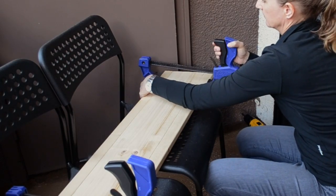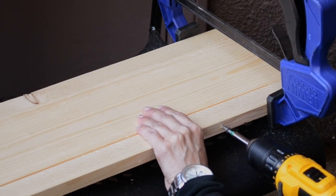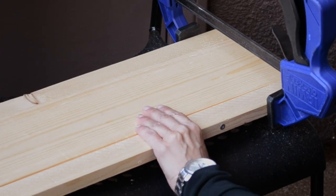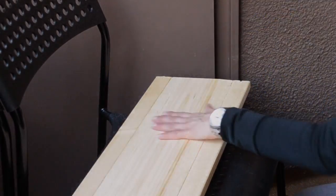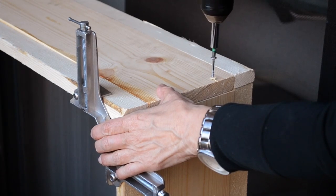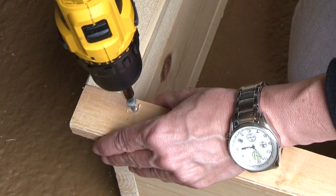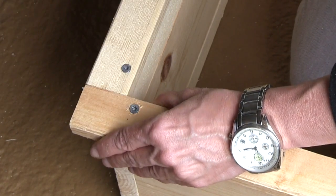First, I built the frame by making 4 panels out of 1x2s and 1x6 pine boards. The wood cost about $10, and by attaching the boards together with screws, it gave me solid panels that fit the width of the wall. I attached the bottom panel to the side panels and then added 1x2s to the front edges of all the panels to form a lip.